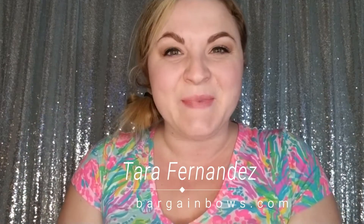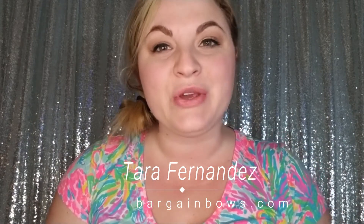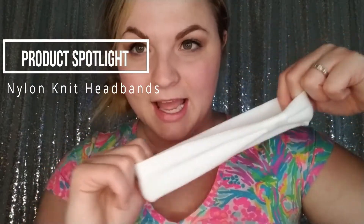Hello, Tara Fernandez here with Bargain Bows. Right now I'm going to show you our amazing nylon knit headbands. These make the perfect headbands when you have a bow with a clip and need to transition them into a headband. You can purchase these individually — we have 17 colors — or you can purchase them as a bundle. We have many colors like white, purple, and ivory.